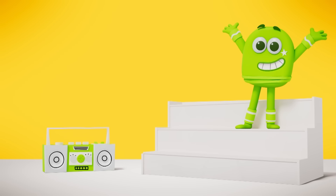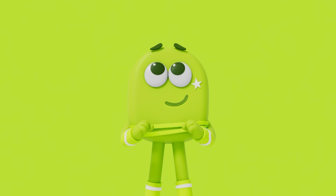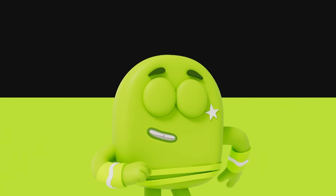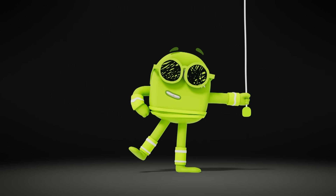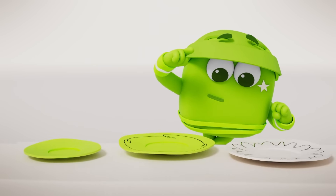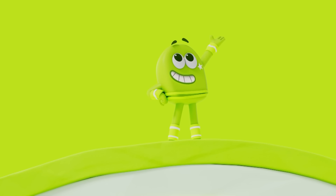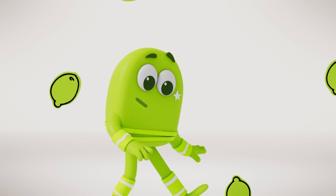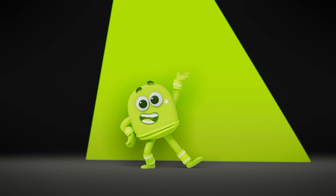It's lime time, time for lime! Am I yellow? Am I green? I'm somewhere in between! A colour you should know, so bright it seems to glow! Lime will bring the zing to brighten everything! And as this illustrates, I can brighten up your place — I can make your skates look wow! The time for lime is now!